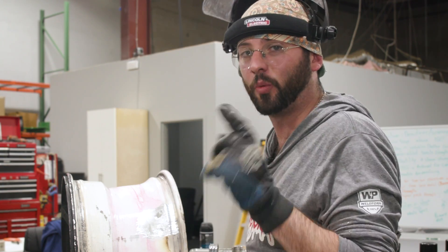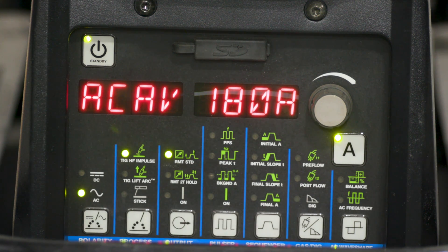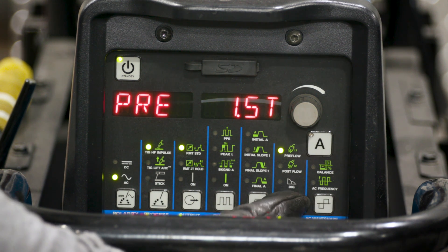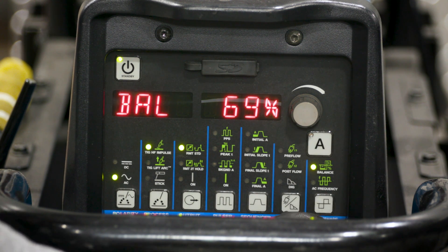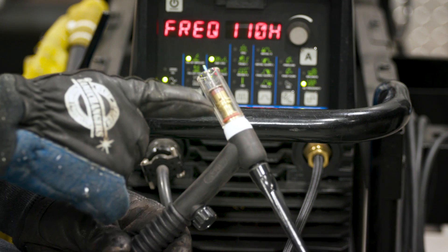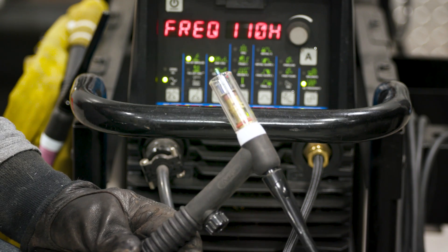After one more acetone pass, let's check out the machine settings. Today we're using the Miller Dynasty. Amps are set to about 180 with high frequency start and foot pedal, giving full range from near zero up to 180 — as the wheel warms up we won't need all that amperage. We're on 2T, pre-flow at 1.5, post-flow at 10, AC balance at 70, and AC frequency at 110 Hz. The torch is the Miller torch with a long back cap, collet body gas lens, Pyrex cup size 7 or 8, and an E3 3/32 tungsten. Let's get to welding.